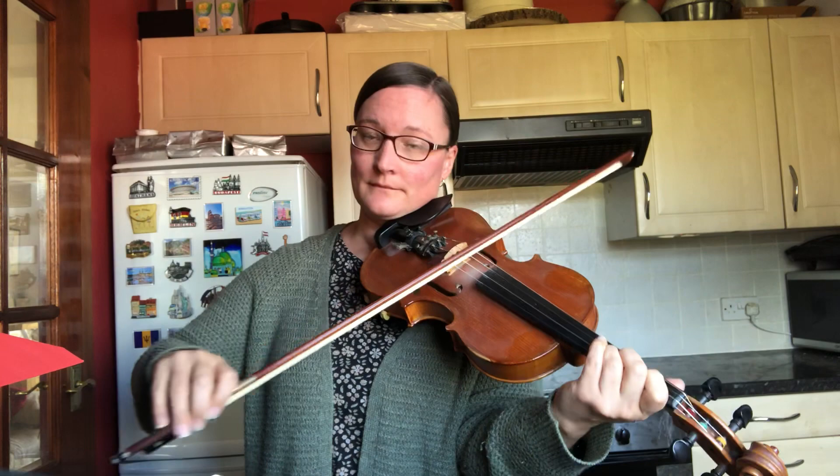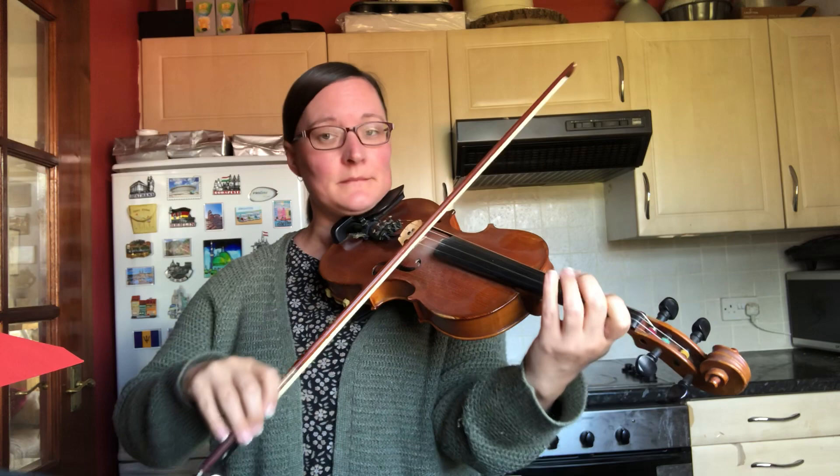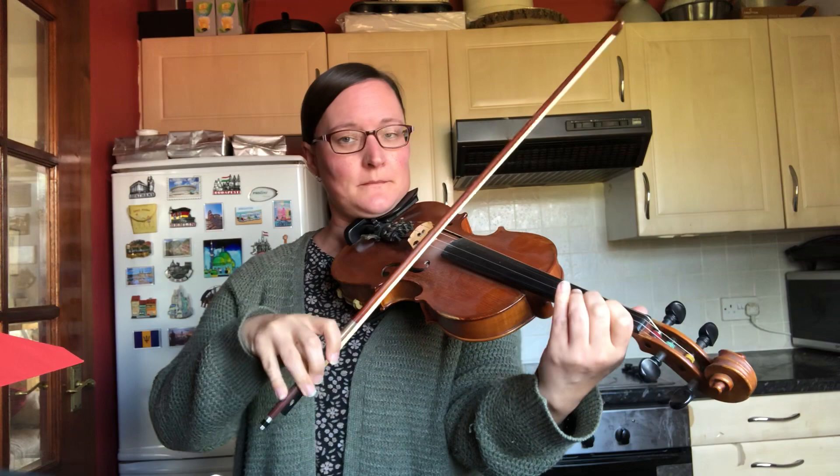The note beneath the one I wanted first, and then the real note. And then when you have a run going down, that's a really good opportunity to put a little roll in.